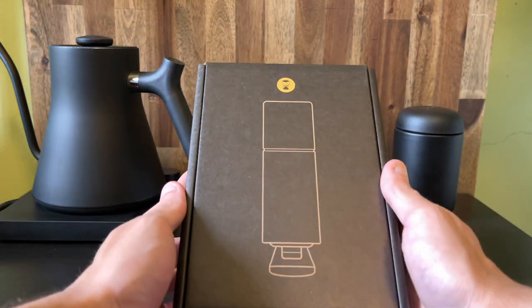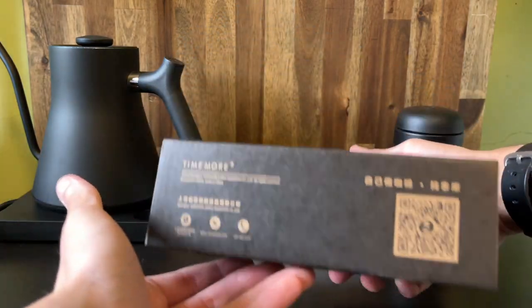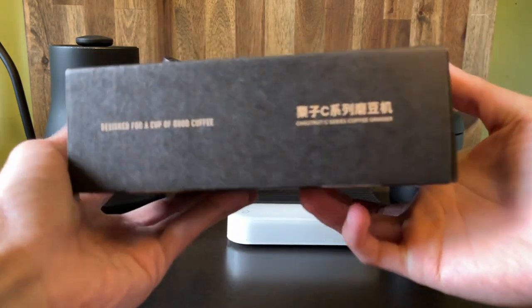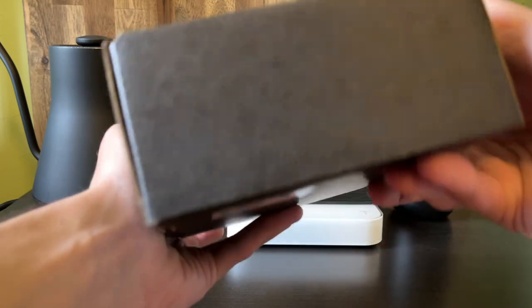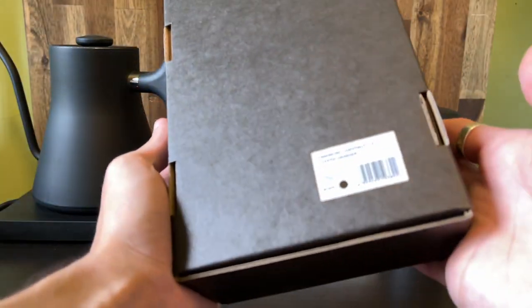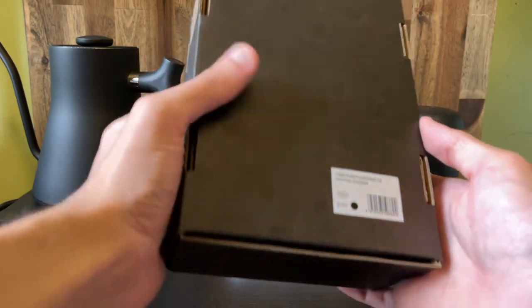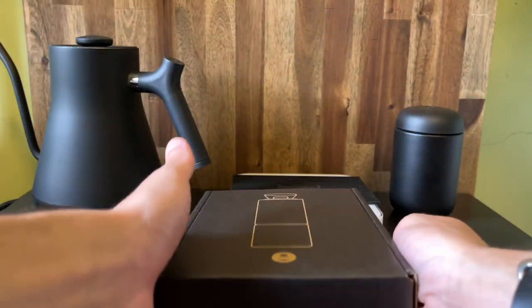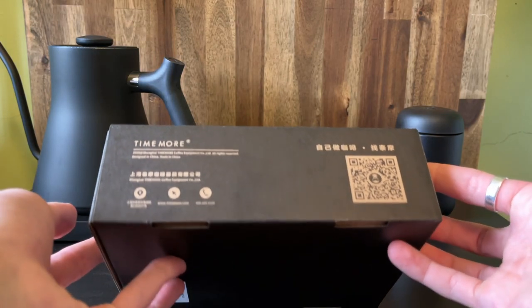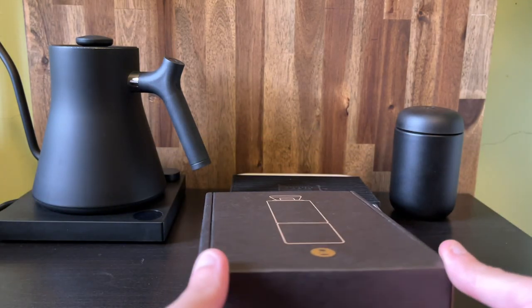So first of all the box is very similar if not exactly the same — just got branding on the outside exterior. It's made from the same material as all of their products, or most of their products. There's a little QR code on the side here which you can scan to get some more details on this product.